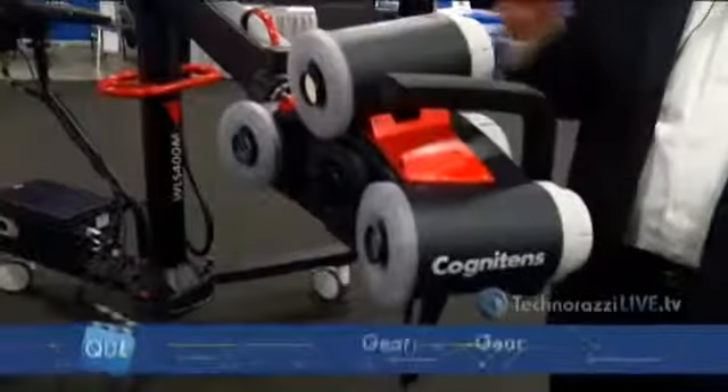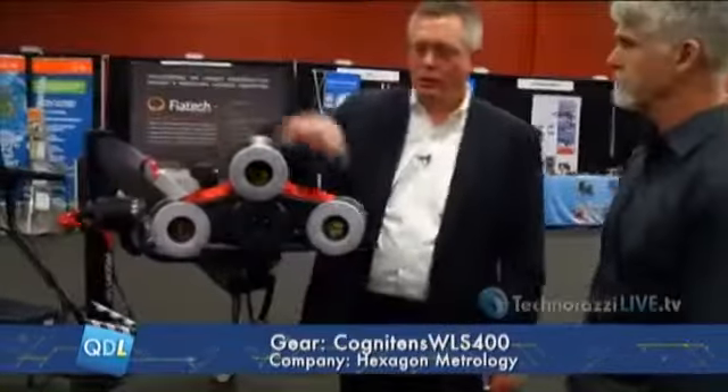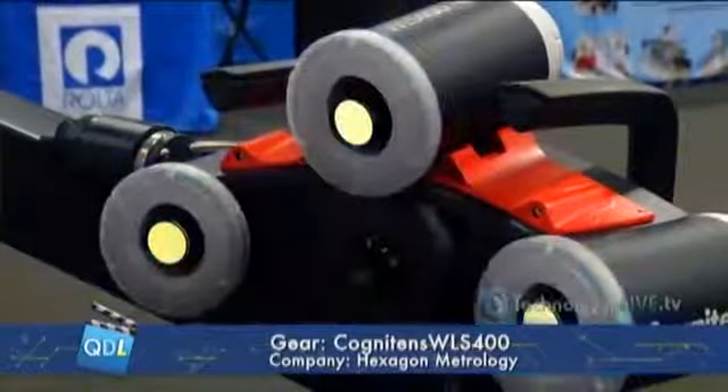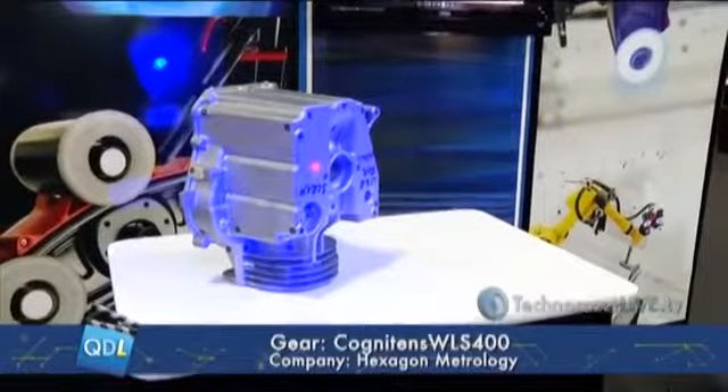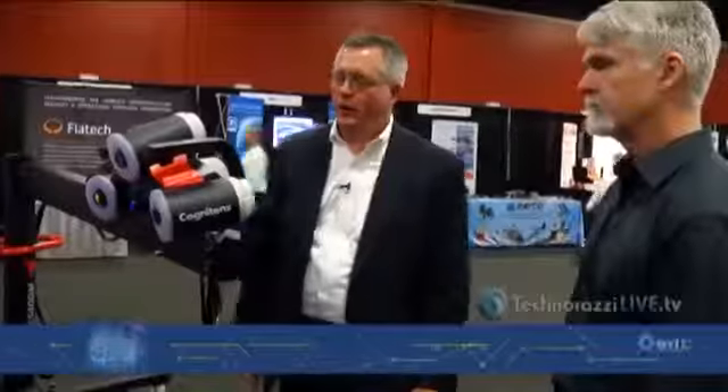I'm here with Cliff Bliss of Hexagon Metrology to take a look at the Hexagon WLS400 white light scanner. This is our new generation white light product, the WLS400. It's based on a three-camera system with LED blue light illumination, utilizing the new blue light technology. It's based on stereo vision, which incorporates a projector. The projector puts an image onto the part, the software recognizes how that image is distorted, and through point correspondence will reconstruct the three-dimensional characteristics of the part. From there, you can compare the actual scan back to CAD or back to a master part.